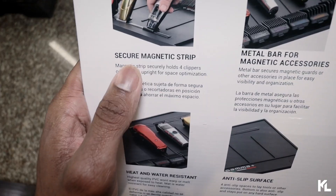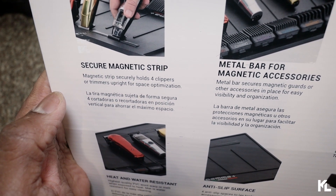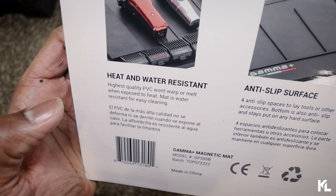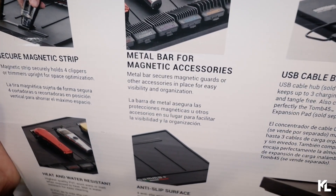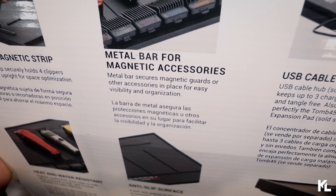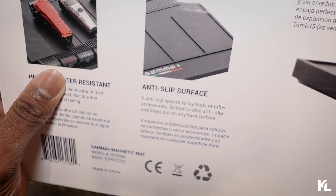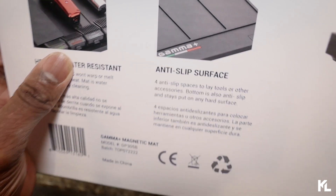The first description reads: 'Secure magnet strip — magnet strip secures hose for clippers or trimmers upright for space optimizing.' Heat and water resistance — highest quality PVC, won't warp or melt when exposed to heat, mat is water resistant for easy cleaning. Magnet bar for magnet accessories — metal bar secures magnet guards or other accessories in place for easy visibility and organizing. Anti-slip surface — anti-slip spaces to lay tools or other accessories, bottom is also anti-slip and stays put on any hard surface.